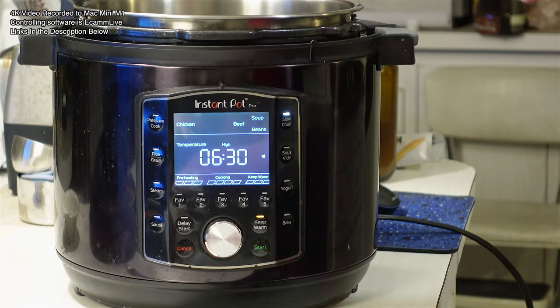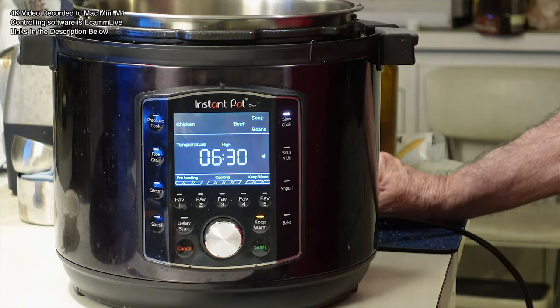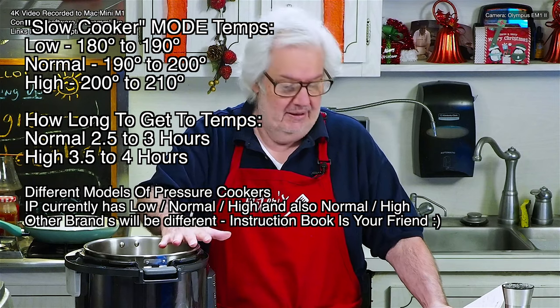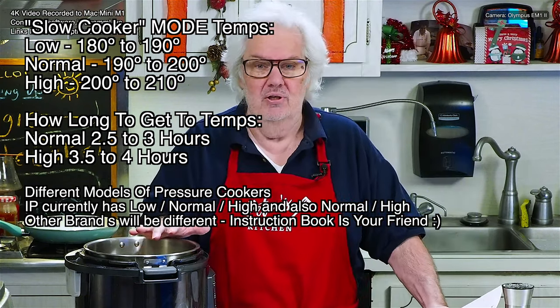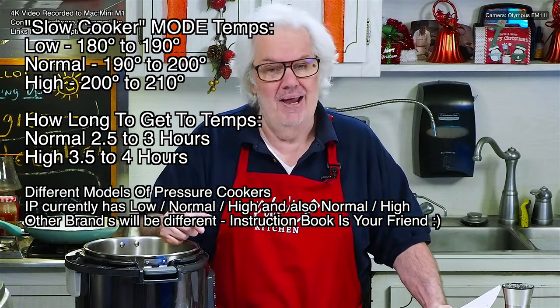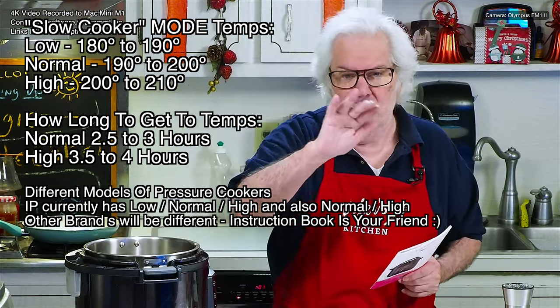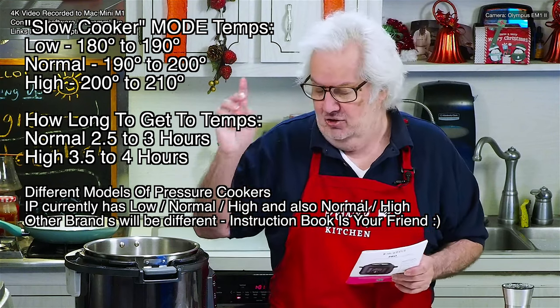I have some numbers here, so get a pencil and paper — otherwise you're going to have to come back and watch this over and over. I'm going to give you numbers for using your Instant Pot like a crock pot. A crock pot or slow cooker, you put something on for 6, 10, 12 hours, you come back and it's done. This is the Instant Pot Pro, and I already have it selected for slow cook.